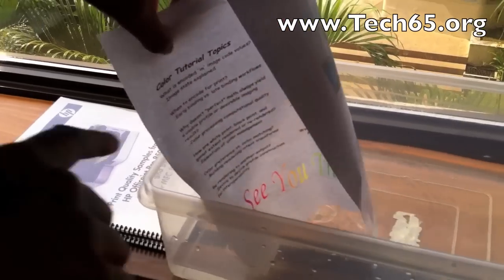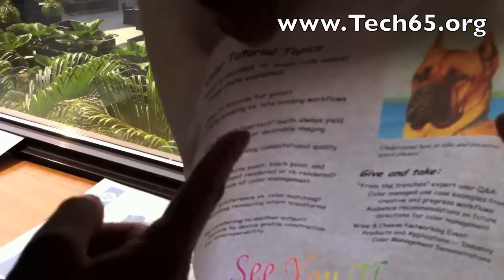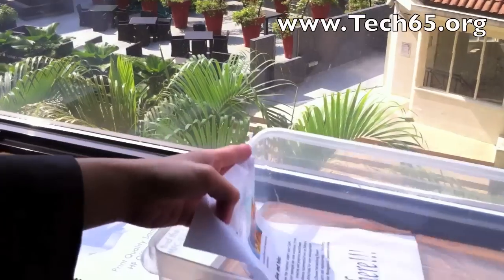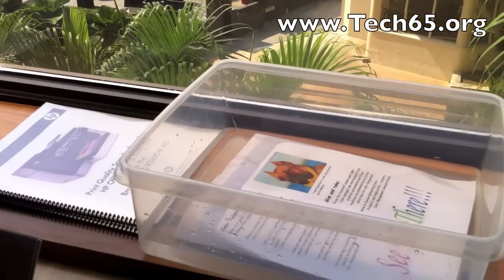If I take it out and run my finger through, you'll see that the ink will remain — there's no smearing and it's very water resistant. So it has to do with the paper and not the ink? As well as the ink — as well as the ink.